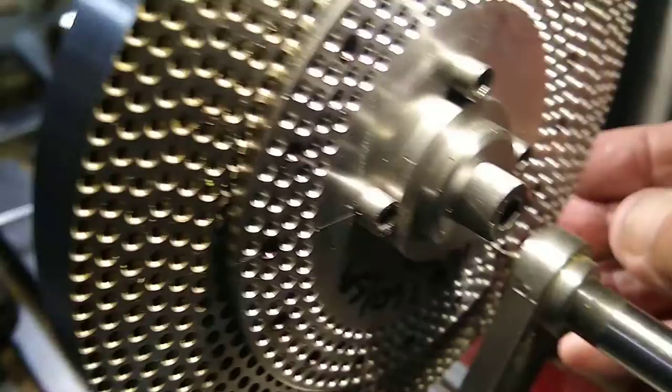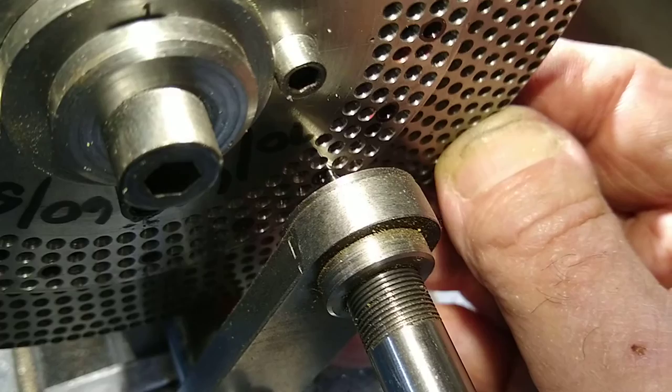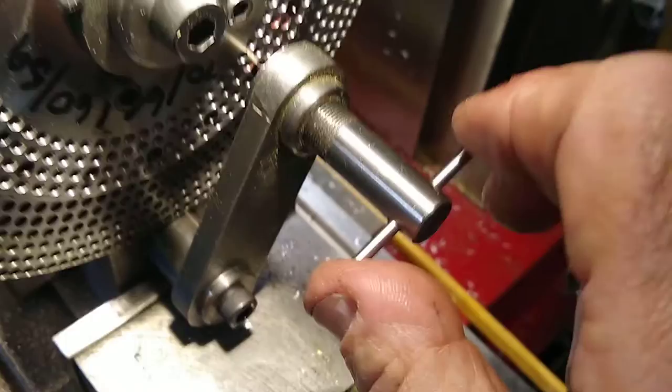Unscrewing the dividing head until I can turn it, and now it has to move four teeth. You can see it there, a bit difficult to see actually. One, two, three, four. There's a blob of black paint in it, just showing where it needs to be.